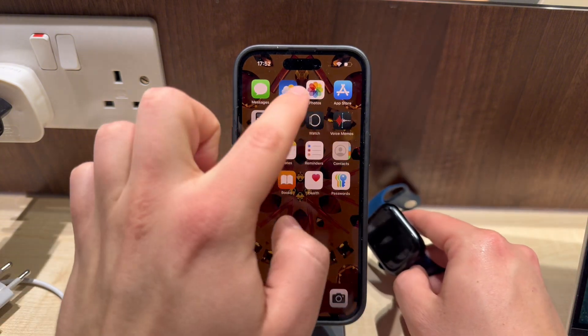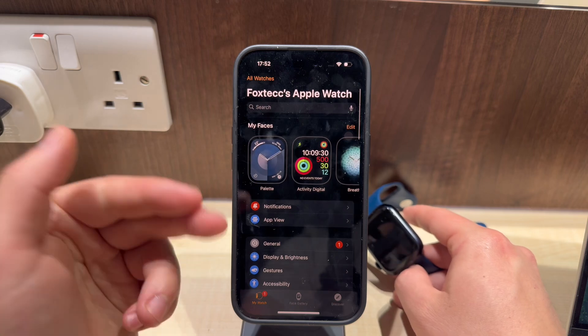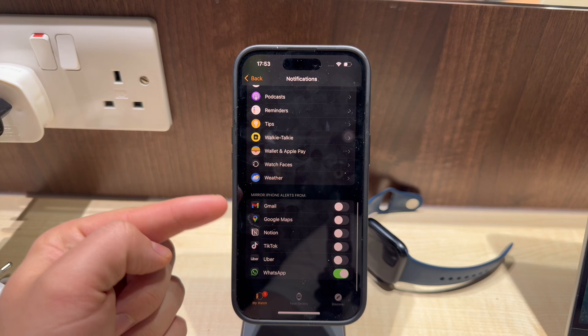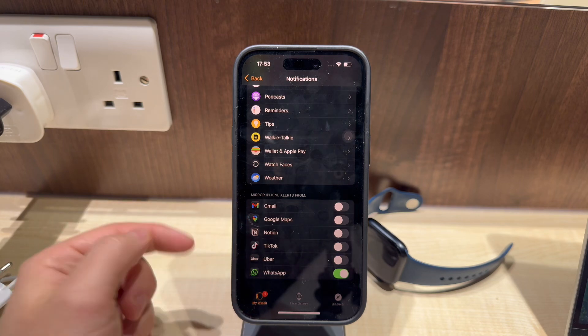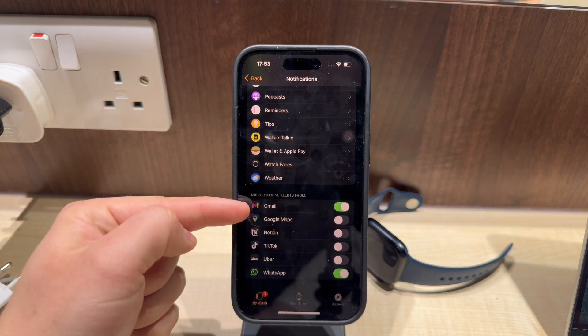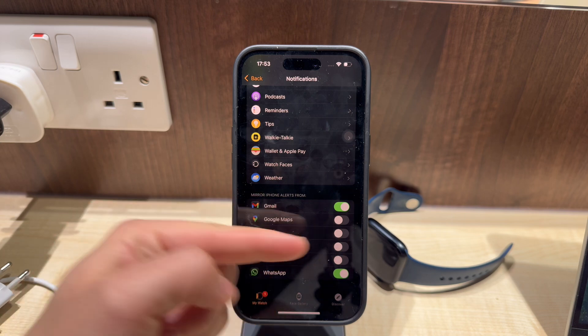you can head over to your Watch app on the iPhone. In there, you can find the notifications section. At the bottom of it, there are third-party apps that don't have their respective app available for the watch but can still deliver you notifications. There should also be the Gmail icon visible, so make sure you toggle on Gmail if you wish to get notifications.